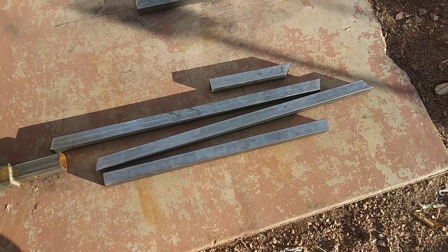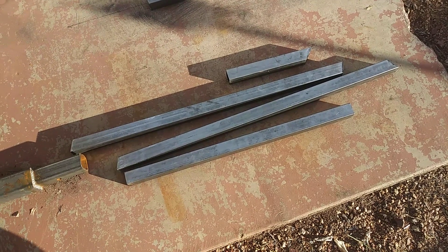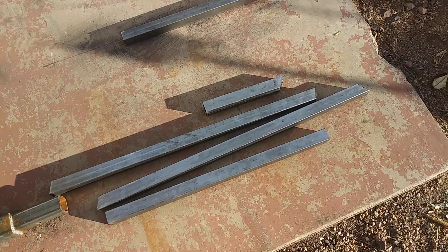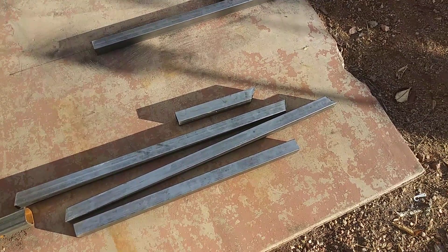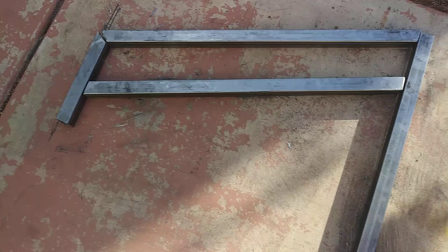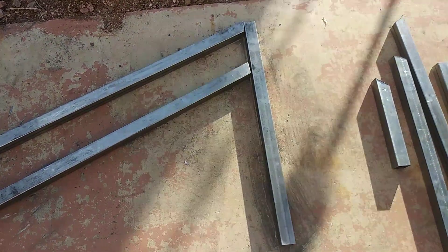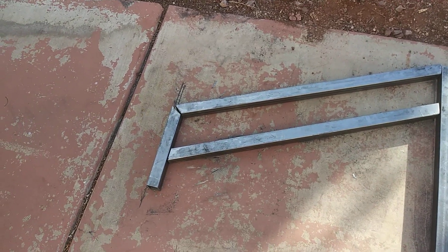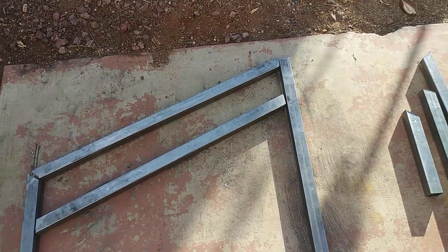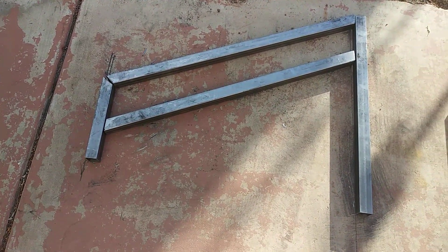When you're starting your fabrication and working on small pieces and you want to figure out different measurements — say you don't have anything to find the degrees you need — you can lay it out on the ground. Lay it out on the concrete, draw out your angles and how you want it to look, then lay your pieces down, mark them, and cut them to match your design on the ground.